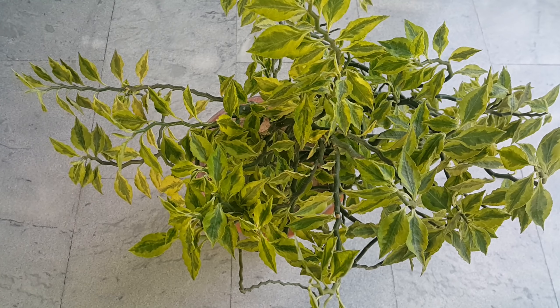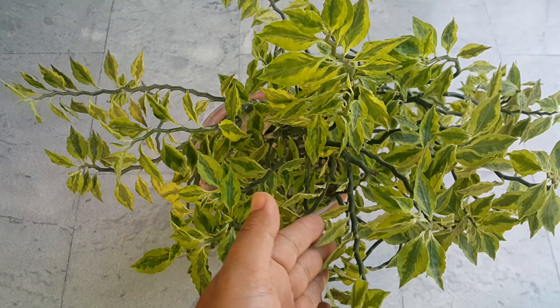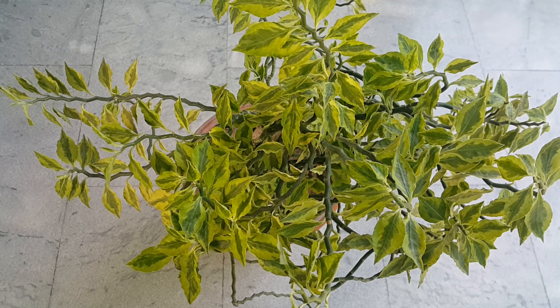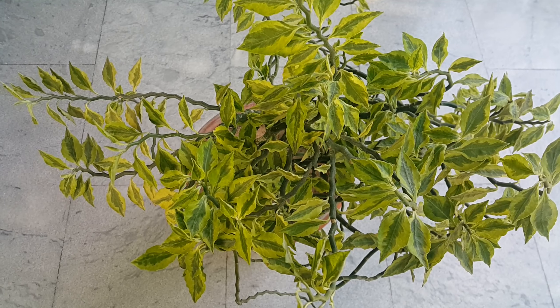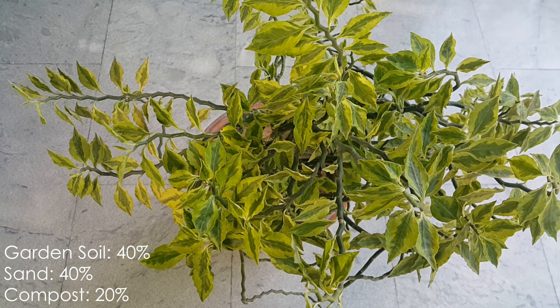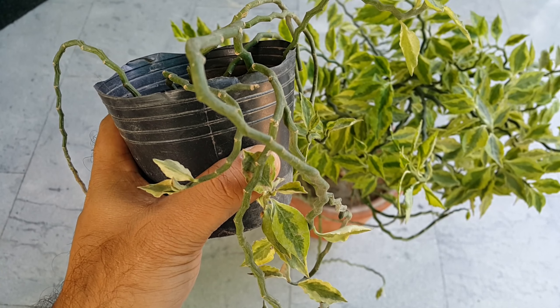This plant needs bright sunlight for its growth. You can keep it in the shade under a net where it's going to grow really well. This plant doesn't like to sit in overly saturated soil. Give it a potting mix which is loose and well-draining. You can use 40% garden soil, 40% sand, and 20% compost for this plant.